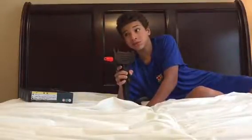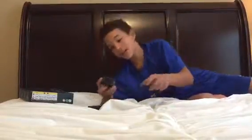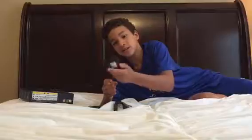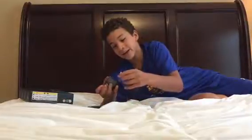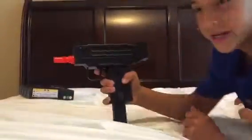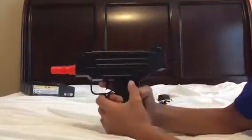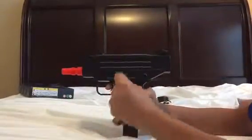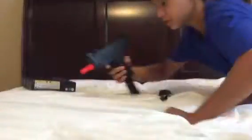Now the Uzi actually shoots and makes noise. It comes with a wall charger — you take the clip out of the gun, plug the charger into the clip, plug it into the wall, and it charges like that. There's also a safety switch: in one mode it fires, but if you switch the safety all the way to the left it doesn't fire. There's also a sight you can look through.